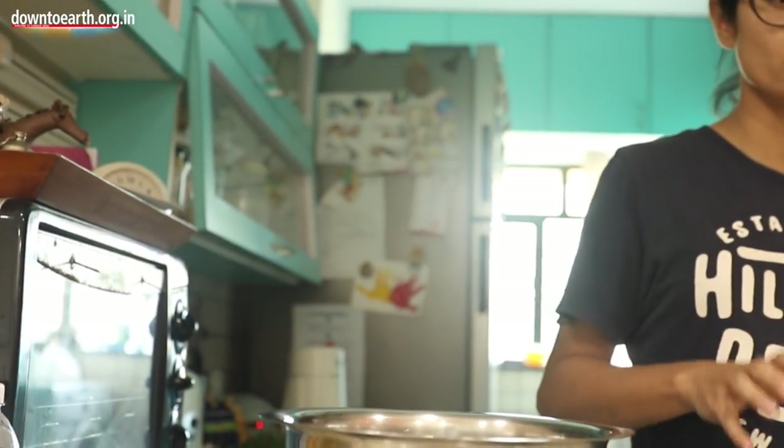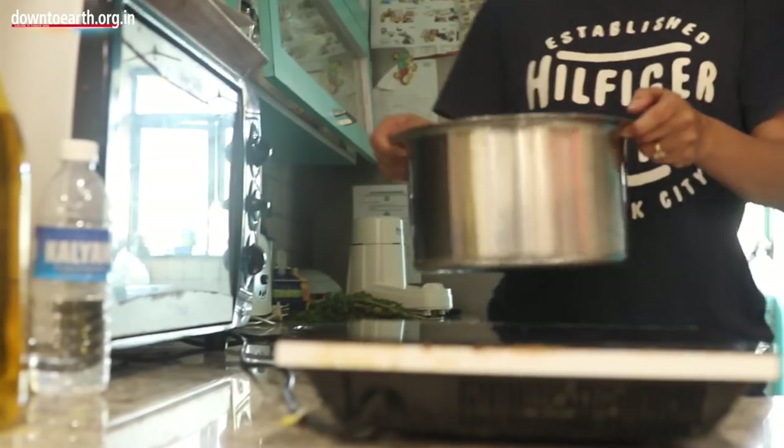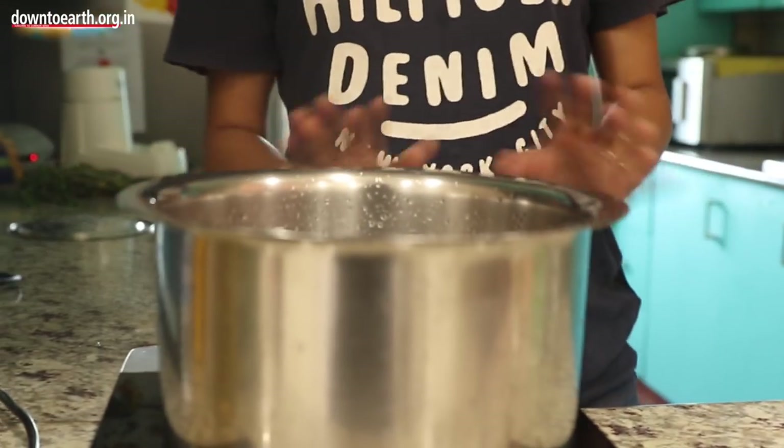For most of my products that I make with reetha, the first step is to boil it. What I do is I take 2 litres of water and I take 25 to 30 reethas and I boil it to half the quantity. I bring it down from 2 litres to 1 litre.